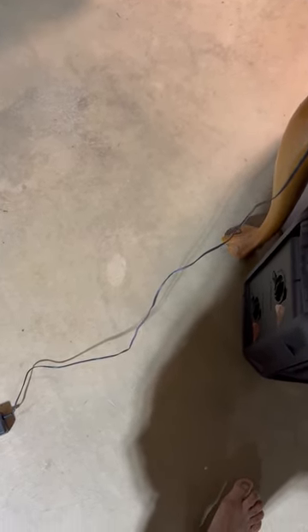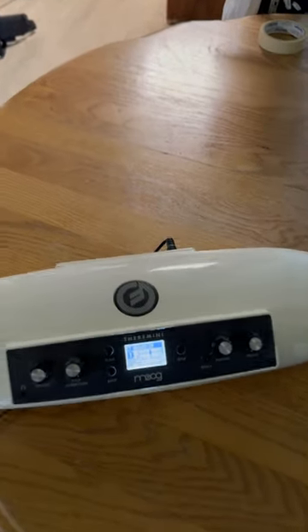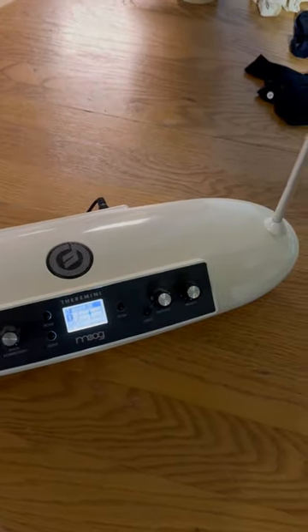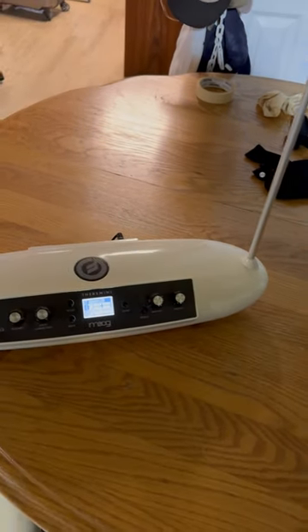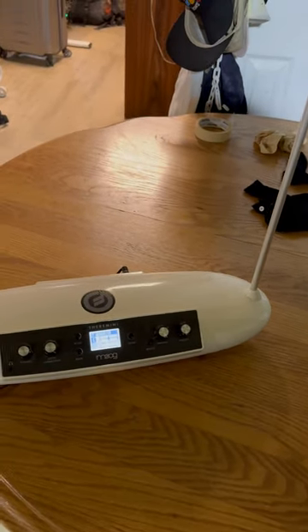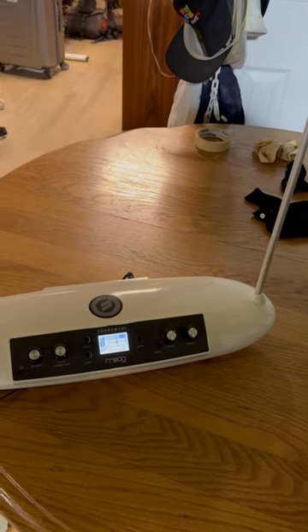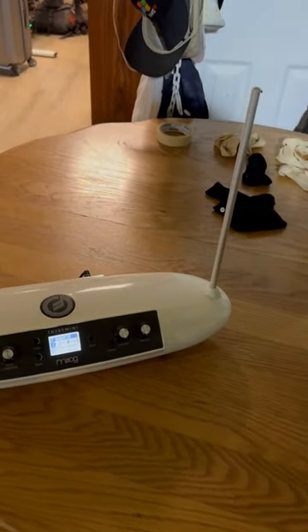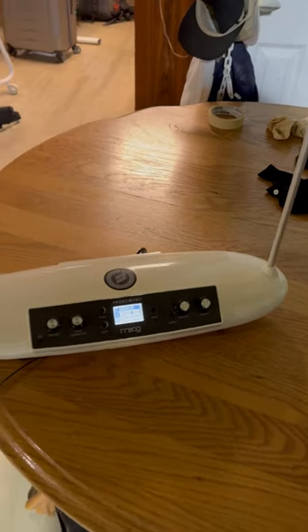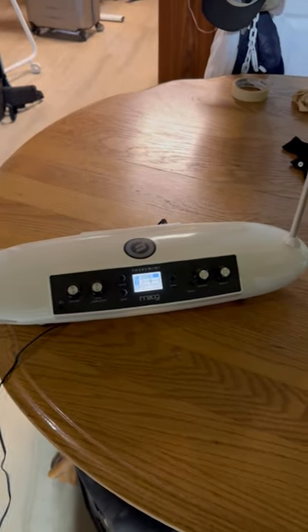Hi, my name is Scott Anderson and you've reached my extended review. Today, as you can hear in the background, it is not a musical instrument, but it is. If you are a fan of Star Trek and enjoy the opening theme, that was actually played on this particular device, which is called a theremin.